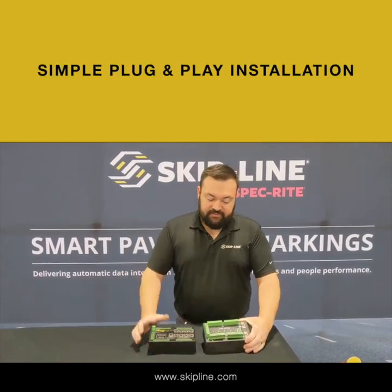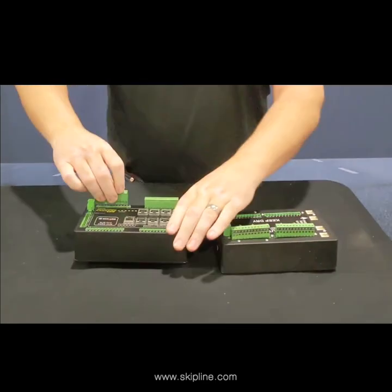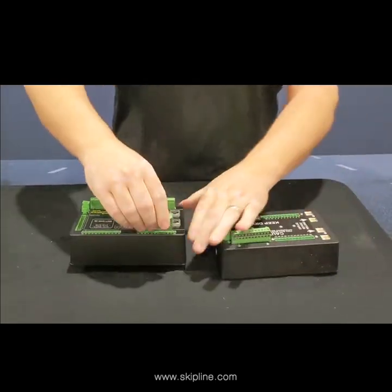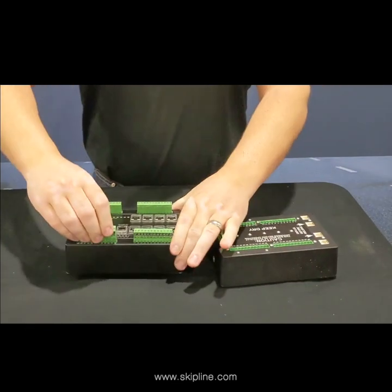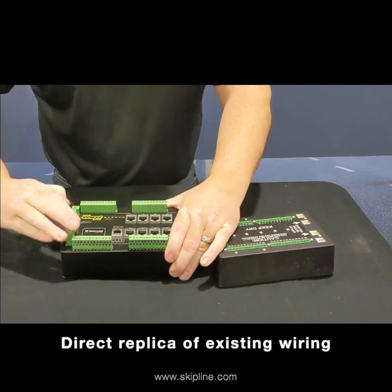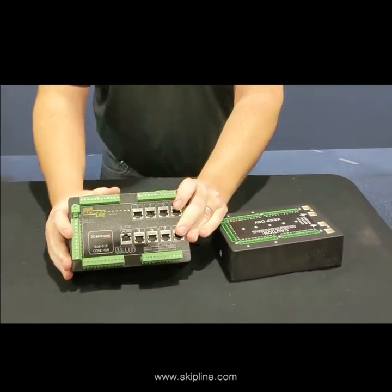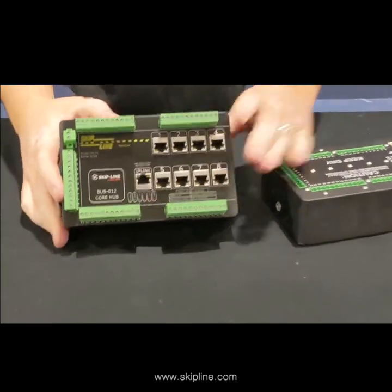Installation is going to be as easy as pulling your green connectors and plugging them into the new RetroCore box. We are going to design the programming to be a direct replica of your existing wiring, so all of these will not need to be rewired. We can just pull them and plug them into the new box.